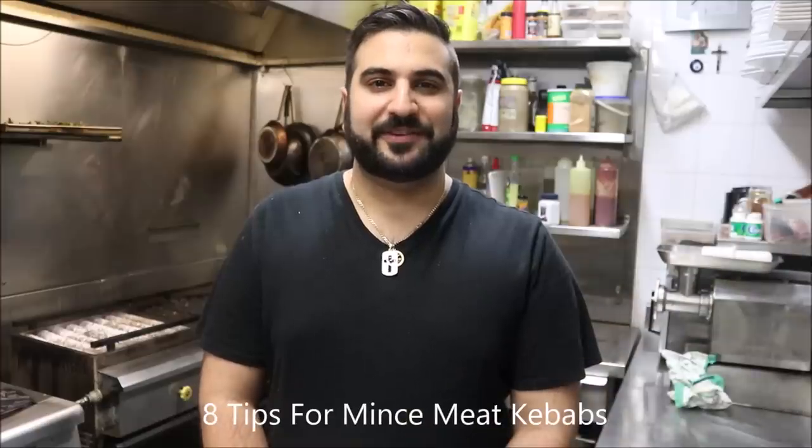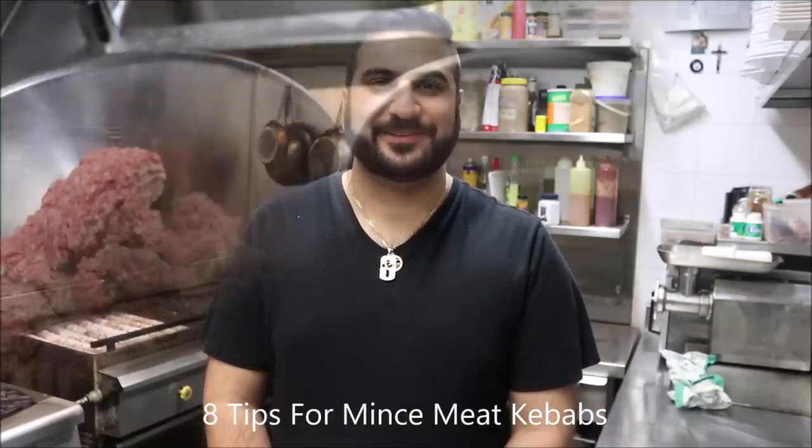Hey everybody, today I'm Henry's How To's. I'm going to show you eight tips for making mincemeat kebabs. Let's get straight into it.